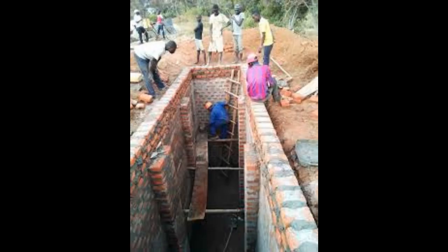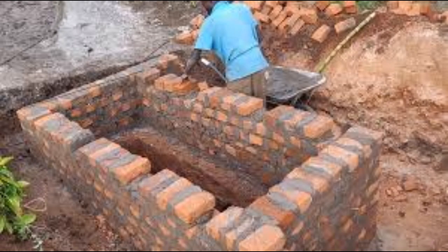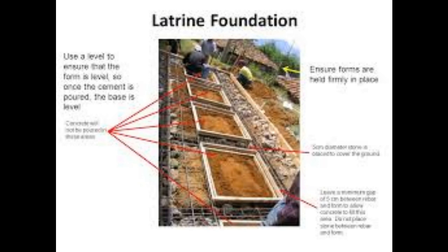Construct the pit walls and floor according to your chosen design. Number five: pit excavation. Dig a pit that is approximately four to six feet deep, depending on local regulations and guidelines. The pit should have sloping sides to prevent collapse. Clear the pit of loose soils, rocks, and debris.